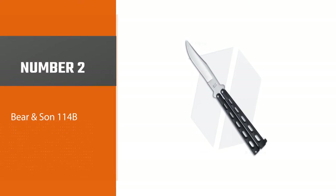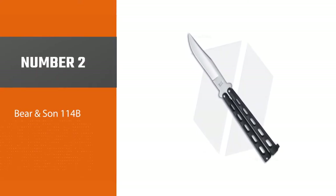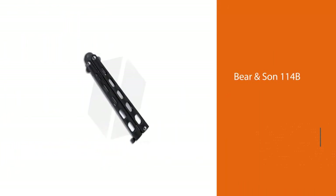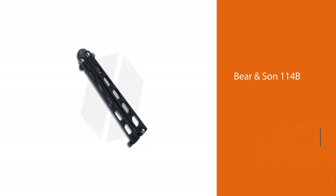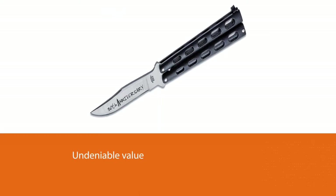Number 2: Bear & Sun 114B. The Bear & Sun 114B is an excellent and highly affordable starter balisong. It's a simple, robust piece and has an undeniable value. It can slice or dance, all for a stellar price tag well under $50.